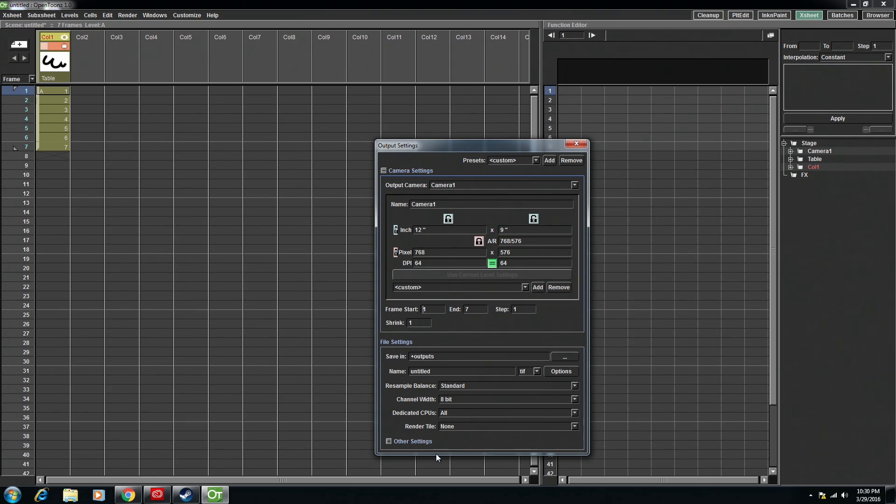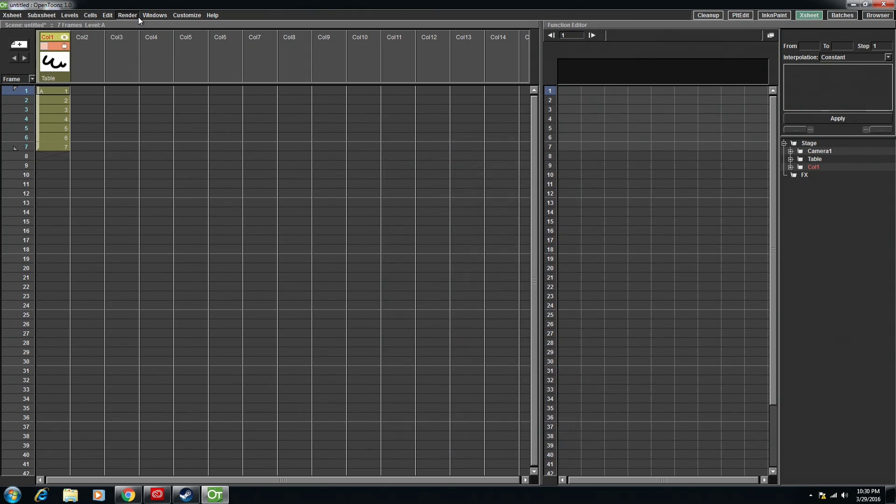Here's where you can adjust things like the actual size, the start and end frame, where it's going. And then you just hit Render on the upper bar and go to Render. Default, it has a place called the sandbox, and it has a folder called outputs — that's where it will output these. But obviously you can change that. At least that's a start to getting these frames out of OpenTunes and into something else like After Effects.